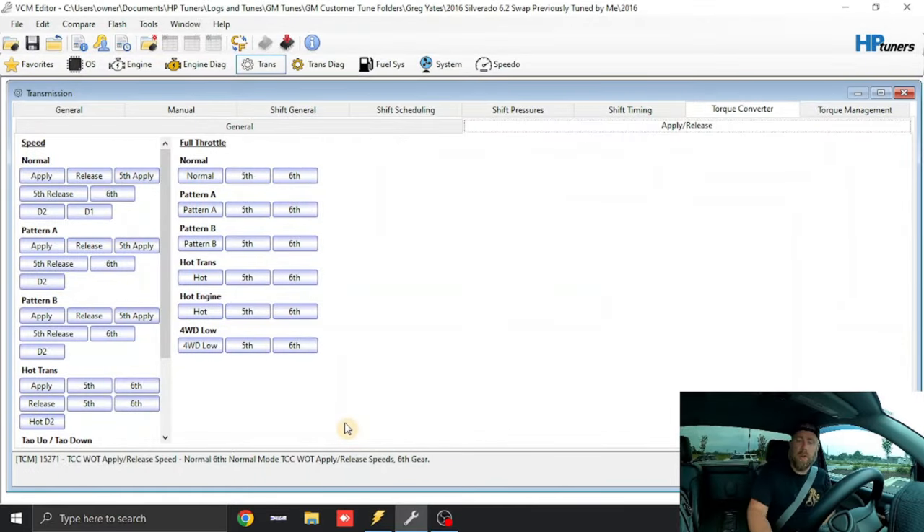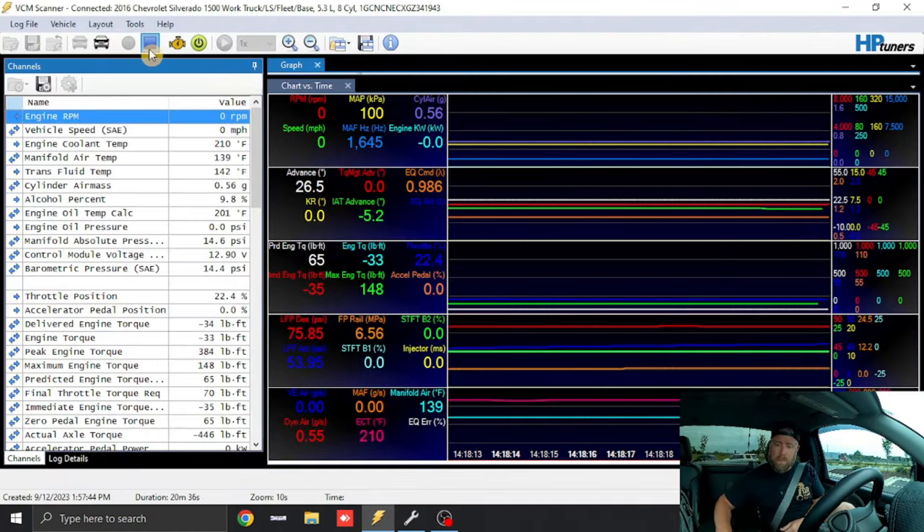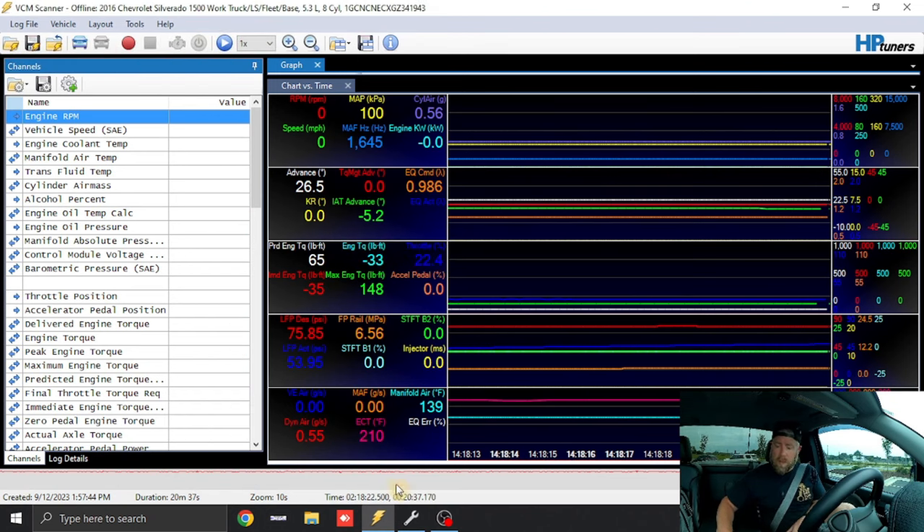We're going to load this thing in the truck — key off, key on. I'm going to flash in just the trans. I need to disconnect from the scanner first; I was actually data logging while the truck was idling that entire time.